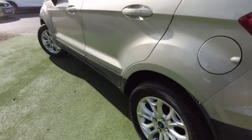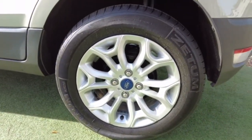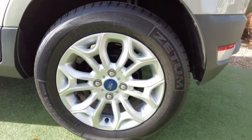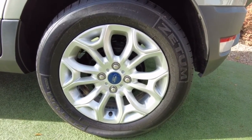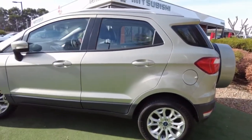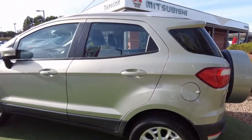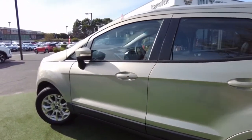Looking at the third alloy wheel — this is usually the most common wheel that gets dirty or damaged — but I can't see any of that, which tells you the previous owner would have taken care of the vehicle. There also aren't any dent damages on the paint from the outside, which is a good sign.